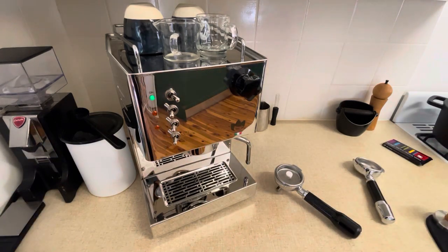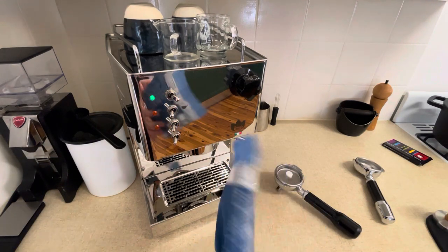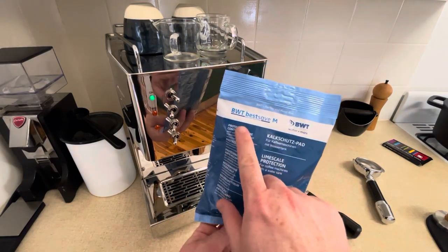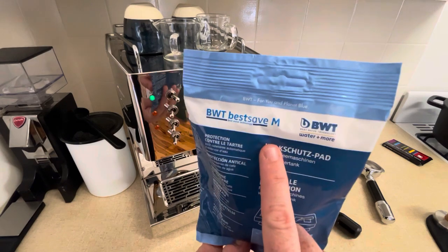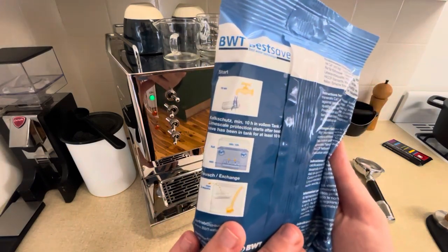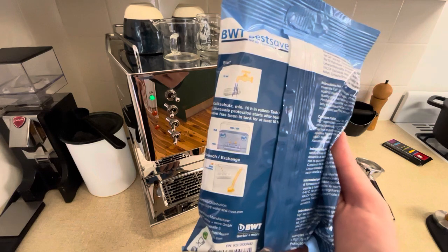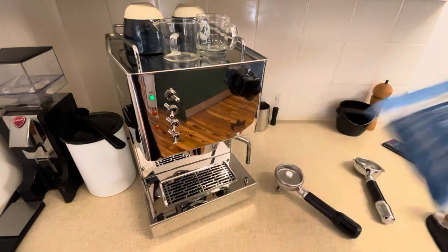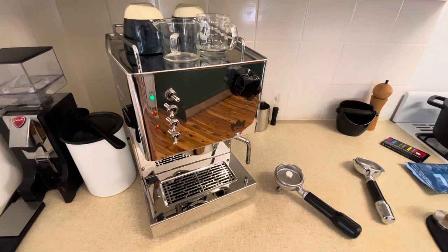Put it in the blind filter basket. I've got the machine filled up and on setting two, fully heated. I wanted to show you one of the other things I'll change at the eight week mark — it is one of the limescale pouches that you put in the water tank. Mine doesn't need to be changed just yet; it can be up to eight weeks, so I think I've got a couple more weeks to go. The machine is all heated up and ready to go.